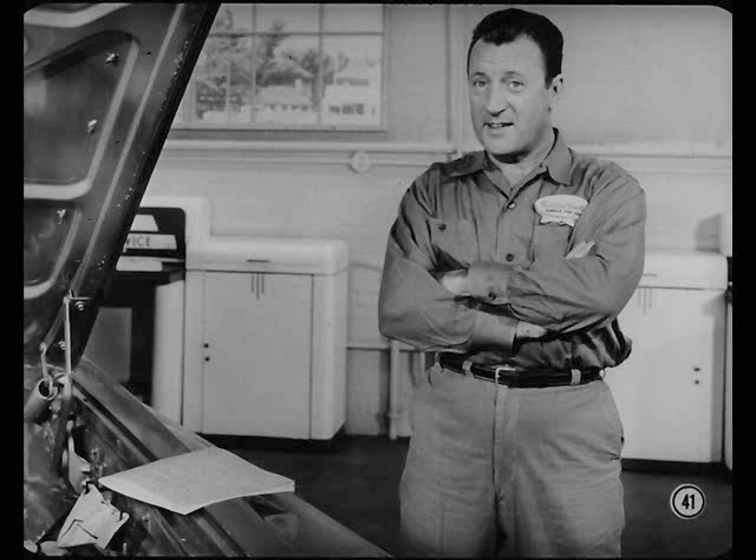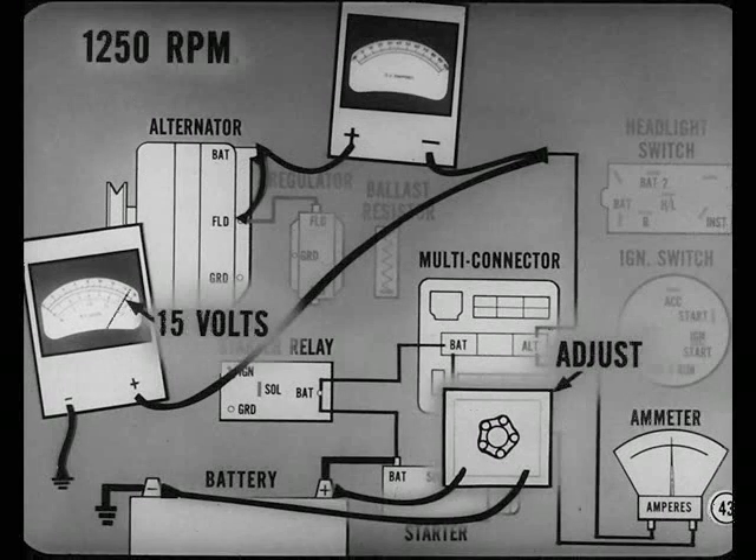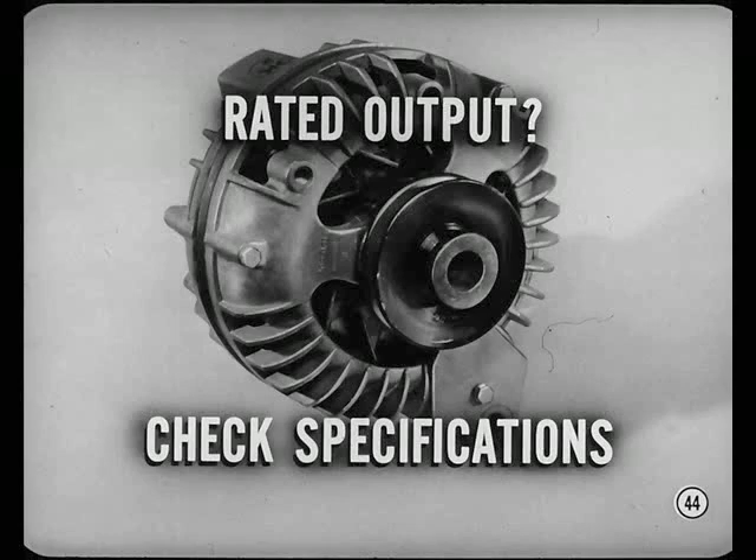The current output test tells you whether or not the alternator is delivering rated output. The field jumper removes field regulation, so you're testing alternator output at a specific engine speed. For this test, move the voltmeter lead from the positive battery post to a good ground. Also, connect a carbon pile rheostat across the battery so you can adjust load. Start the engine and adjust speed to exactly 1250 RPM. Then adjust the carbon pile rheostat to get a voltmeter reading of 15 volts. Rated output is not the same for all alternators — always check the test specifications for the one you're working on. Disconnect or turn off that carbon pile load as soon as you finish the test.